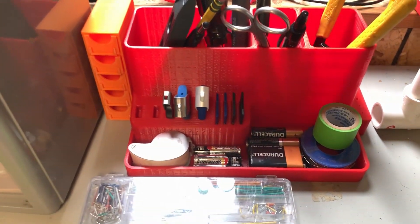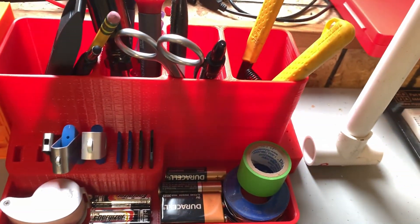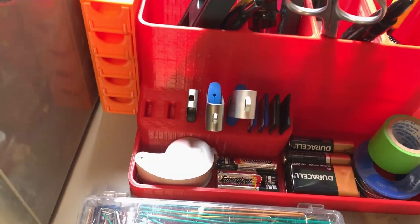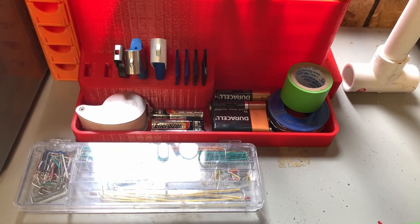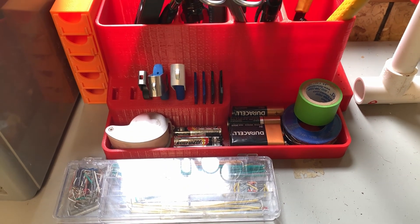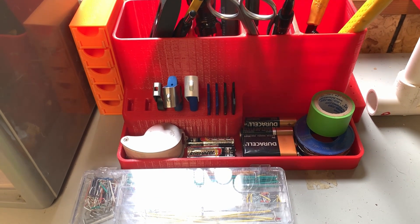The next 3D print I use that I really love is this thing right here. You can see you can organize different tools, different pencils, you can also put your different SD cards and other things like that, a little bit of solder there. For both of these, I'll be linking them in the description to the Thingiverse page. This printed perfectly for me.